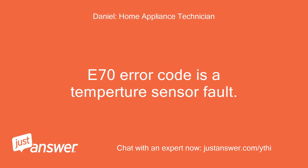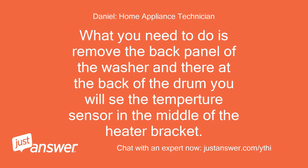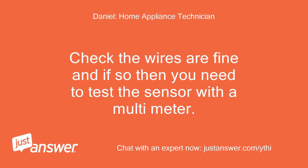The E70 error code is a temperature sensor fault. This can be either the temperature sensor itself, the wiring, or the control board causing this fault. What you need to do is remove the back panel of the washer — there at the back of the drum you will see the temperature sensor in the middle of the heater bracket. It will have two thin wires going to it. Check the wires are fine, and if so, test the sensor with a multimeter.